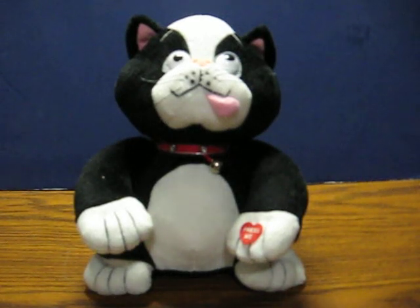This is the Crazy Cat from JFL Enterprises. He's going up for sale and this is just a quick demonstration video to show how he works.